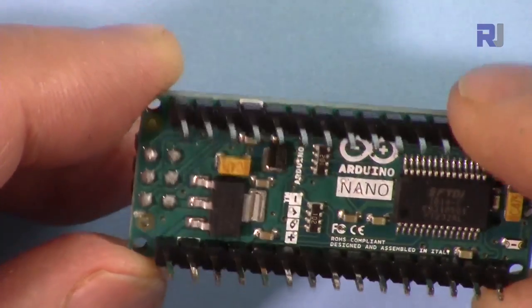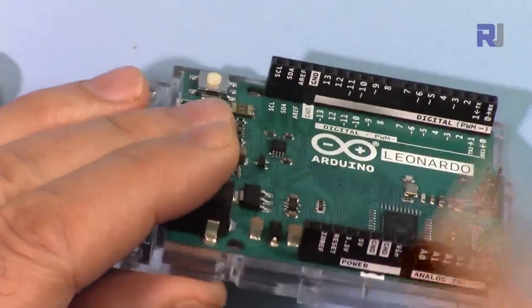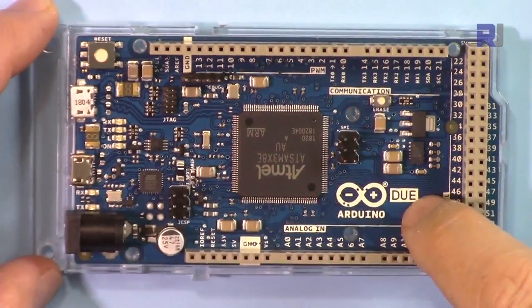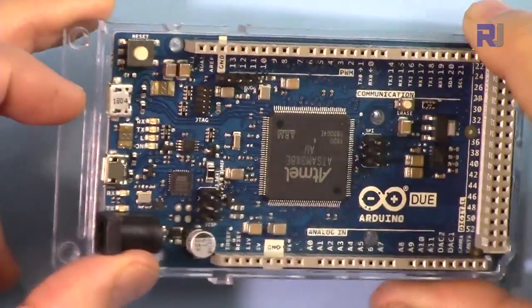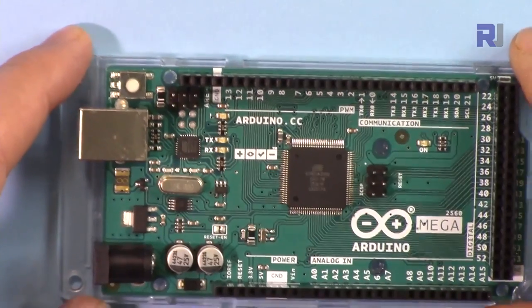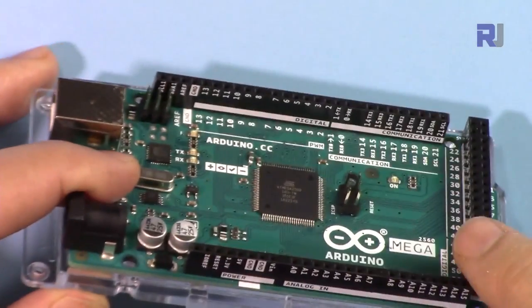The Nano also has a USB connector — this is the mini USB connector — and the pin headers are on this side. This is Arduino Leonardo with micro USB connector and a power adapter. The pins are labeled very nicely on the header, on this side, and on the other side. This is Arduino Duo with tons of other pins, micro USB connector, and also a power adapter.